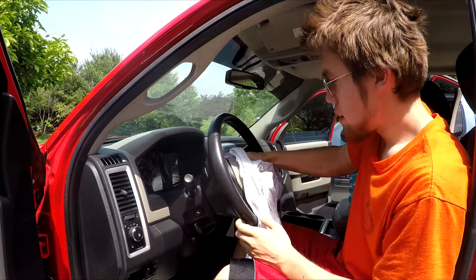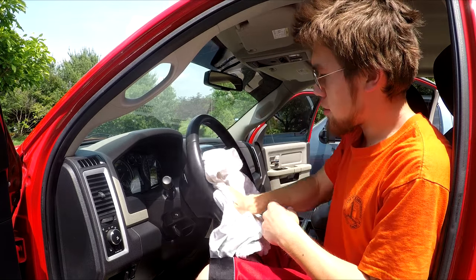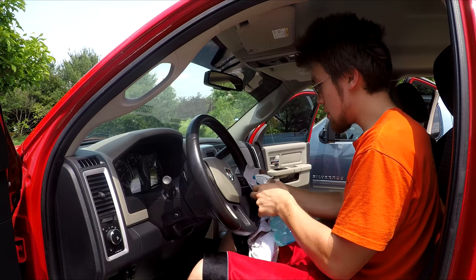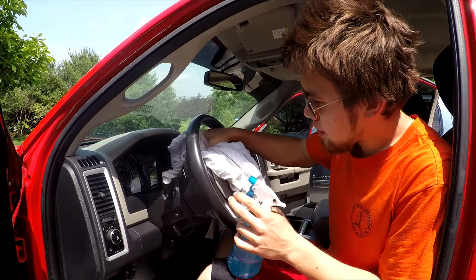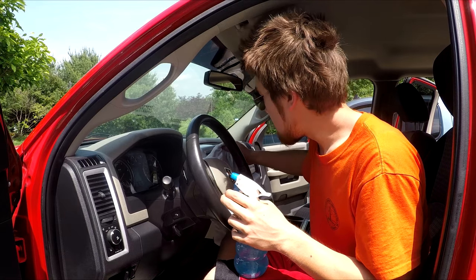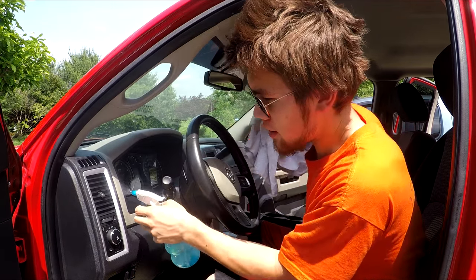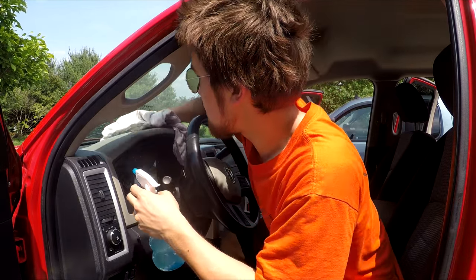I'm just wiping down the steering wheel now. I already got around the edges of the door and everything, and the bottom part was looking pretty dirty. The bottom part of the door is now looking flawless — honestly as clean as the paint on the outside of the truck. I'm just trying to touch everything up inside to match the outside, because I just like having a clean truck on the inside. I'm not too worried about getting water on the electronics — I've done this a lot with my Silverado and there have been no problems at all.